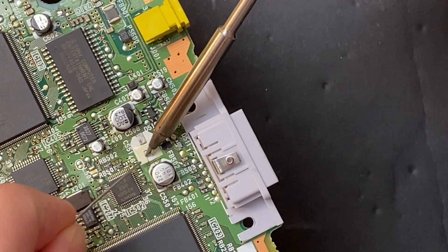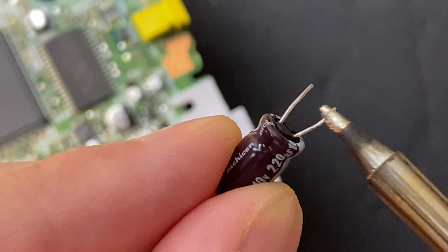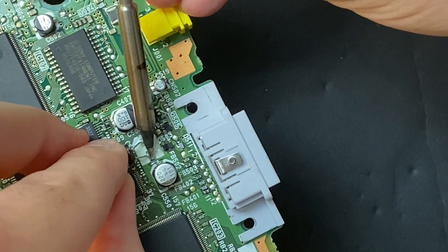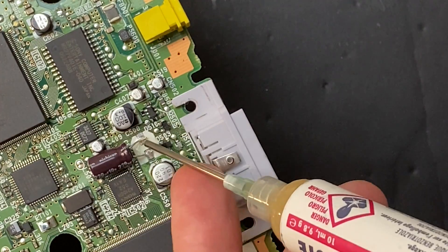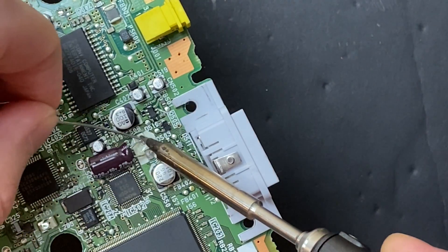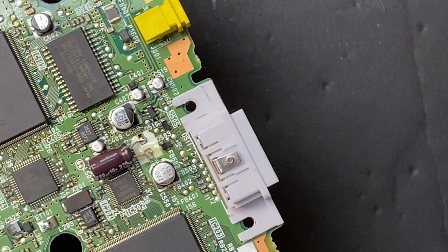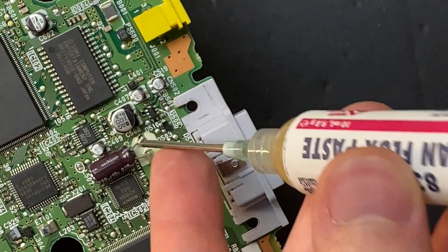The usual process: flux, wet the iron, pre-tin the pad, pre-tin the component leg, and then solder everything in place. Then repeat for the other side. Once it's anchored in, you can come back with some flux and make everything look pretty — I choose to do that here on both sides.